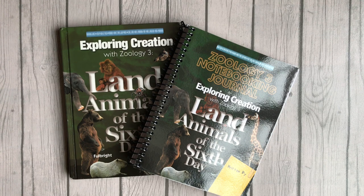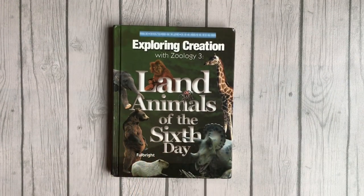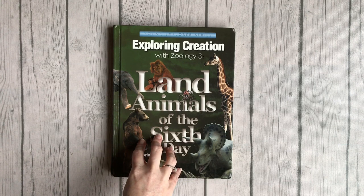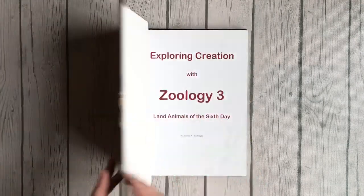This is the one my son picked. I actually picked it out from the used bookstore — we have McKay's that's about an hour and a half away from us — and I was able to get the flying creatures one, the one about the ocean with sea creatures, and then I got the land animals, and this is the one he chose to do. So let's do a really quick flip-through of Land Animals of the Sixth Day by Apologia.